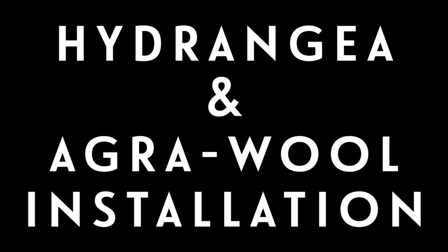Hello everyone, Alyssa here. Today I wanted to share a flower installation I created using exactly 100 stems of white hydrangea and agrawool.